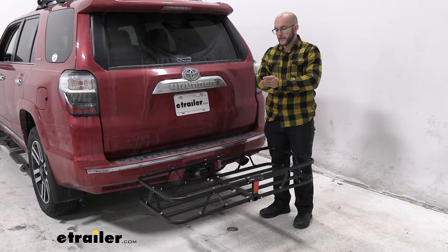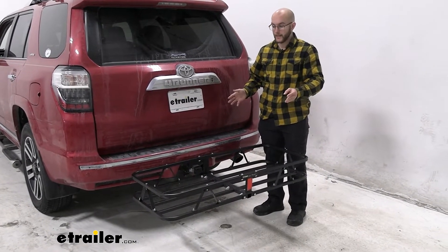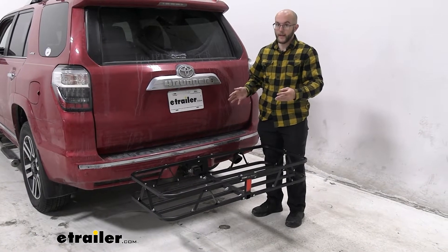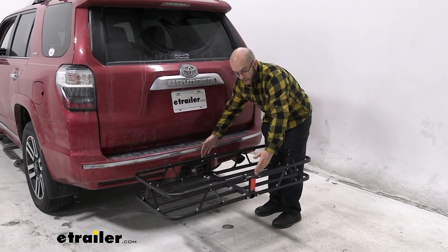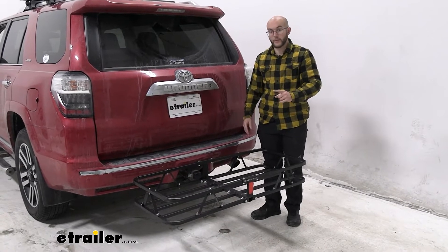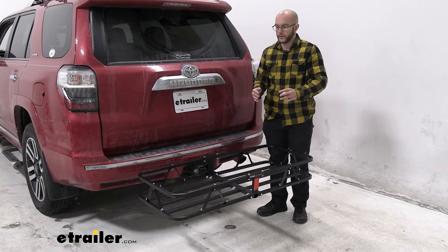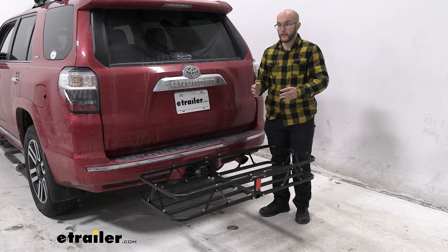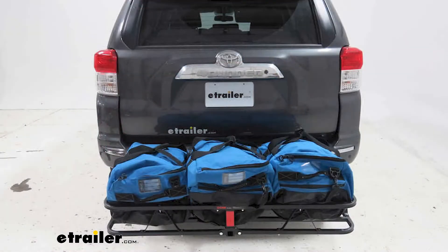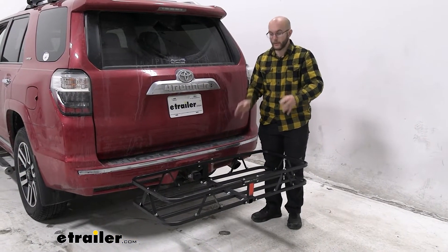Now, a thing about this specific cargo carrier is it's on the smaller side. Some people may think that means it isn't going to be able to hold that much — it only comes out about 26 inches from the back of your vehicle. But it's going to be able to hold 500 pounds. It's made out of steel, so it's going to be able to hold up to basically anything you throw back there, whether it's heavier cargo like a generator or a large suitcase. You're not going to have to worry about it being too heavy for this.